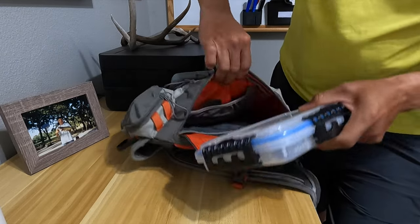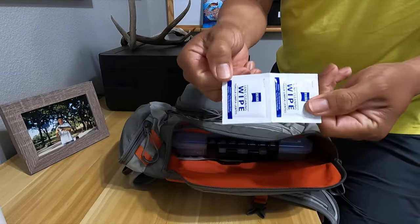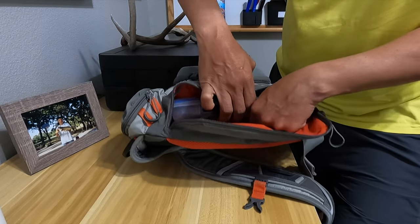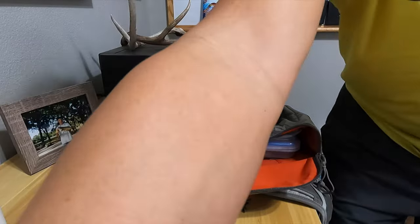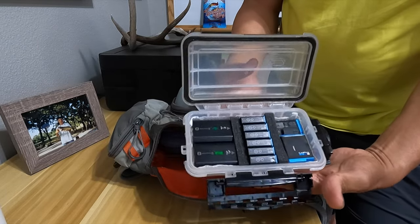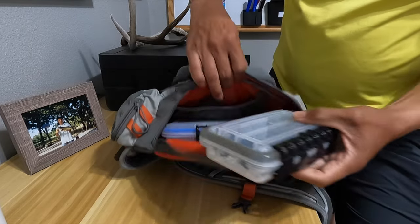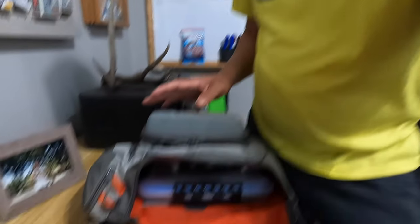Aside from all that, the only other things in the pack are some wipes for the camera lenses in case they get splashed and need the salty residue cleaned off, and the battery box with all the juice needed to film out on the water. The GoPro Hero 9 is basically what I'm filming with whenever I'm out there. That's pretty much what I'm going out there with.